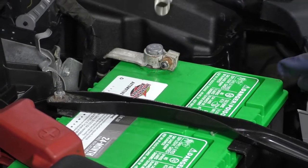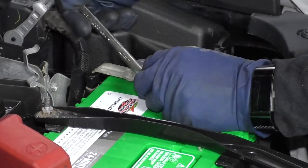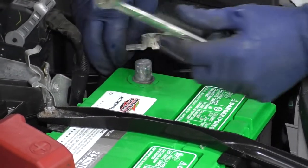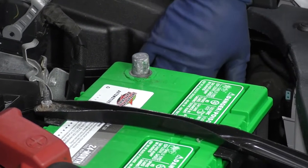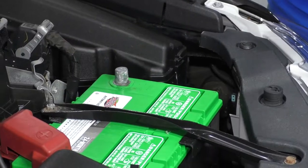Disconnect your negative side of the battery with a 10 millimeter wrench. Just get that right off that terminal. I like to make sure it's down out of the way so it won't come back up and rest while I'm working down below.